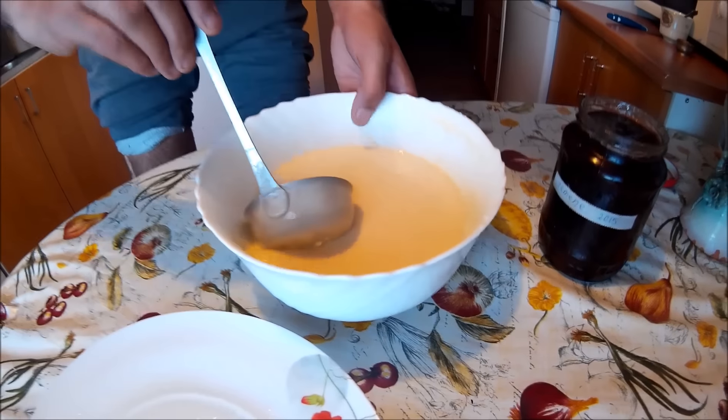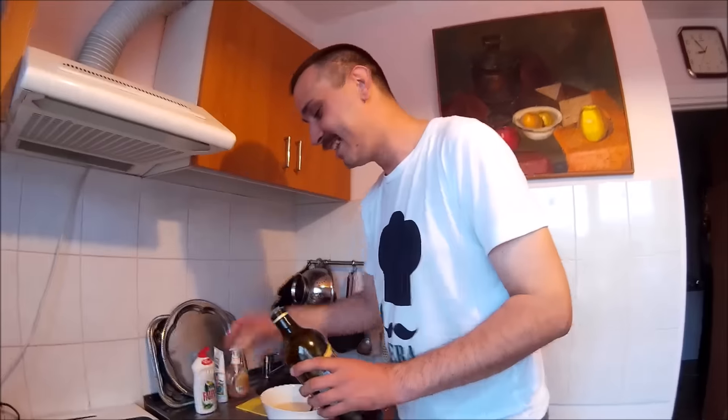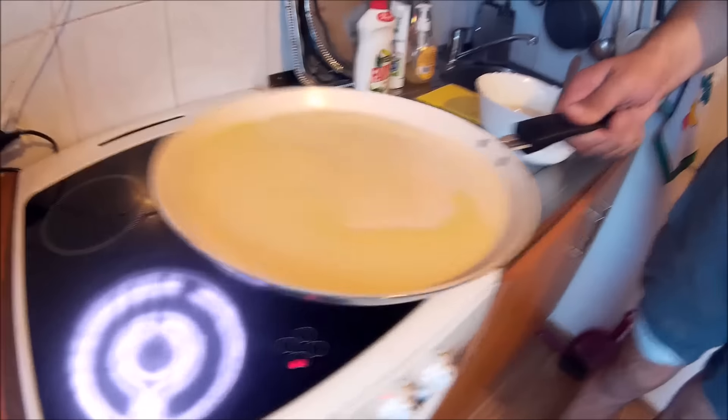And we're taking our pancake mix and our pan is hot — we're taking the oil. Just kidding! And it's a small trick: the pan needs to be hot.